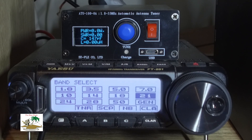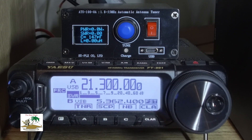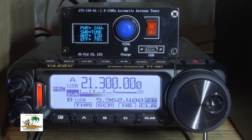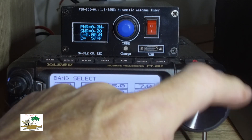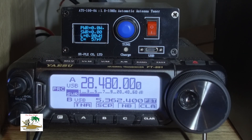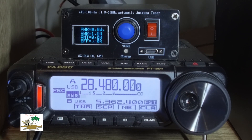The tuner is very quick and easy to use. You can either push the button or blow into the mic — you don't even have to whistle — and it tunes in maybe five seconds or less depending on your antenna.